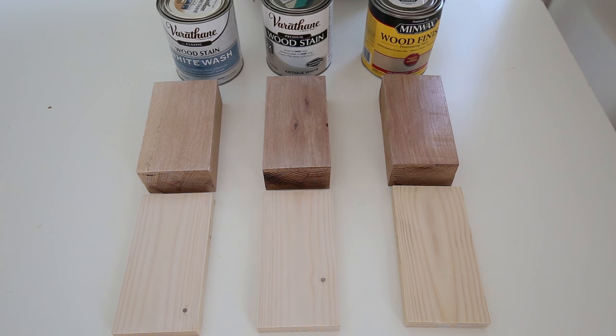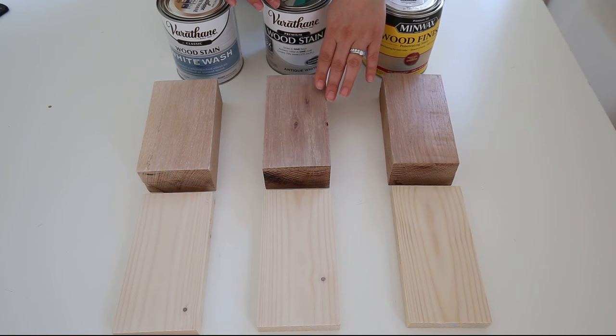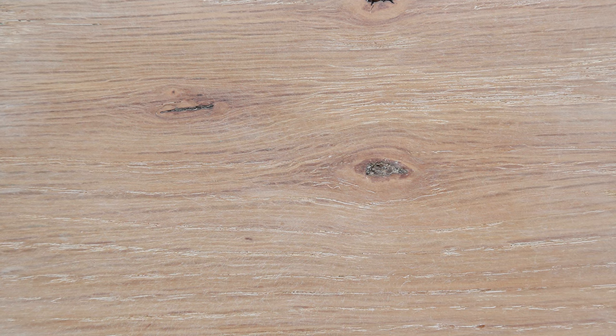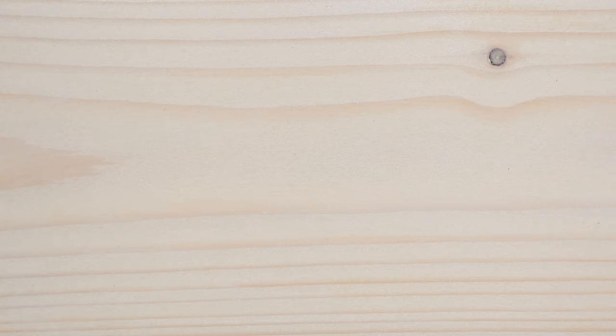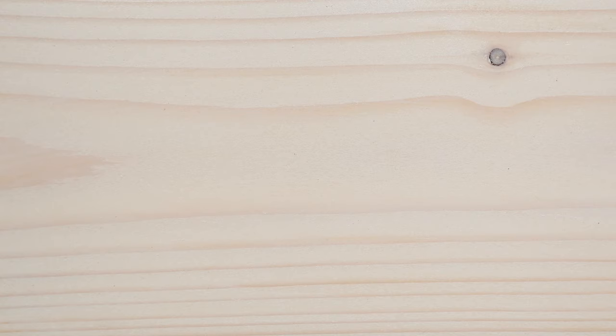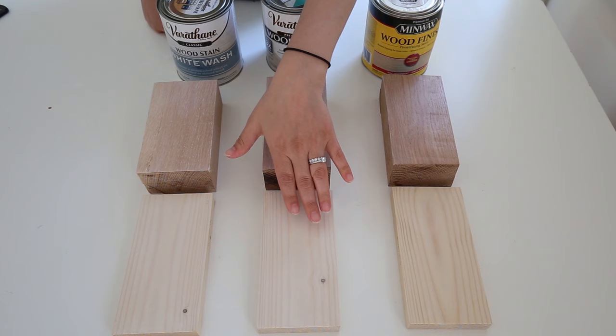Next, let's take a look at Antique White by Varathane. I think the Antique White made the white oak definitely more pink in tone. It didn't darken the tone as much as the Minwax, but it's definitely pink looking to me. I'd say the stain did settle better into the grain of the wood than the Minwax did, so it does look a little more natural. For the pine, I think this Antique White stain was the strongest whitewash look, providing the most coverage compared to the other two in just two coats. However, I think it's really similar to the White Wash by Varathane.